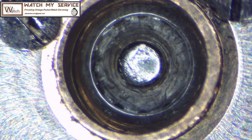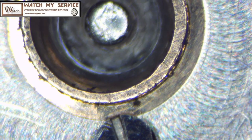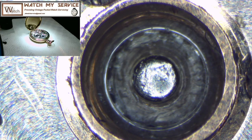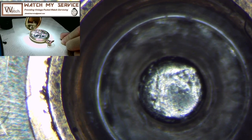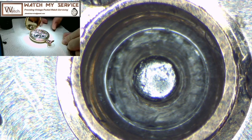Now we have the microscope view of the jewels of the Ball pocket watch. I'm going to zoom in on each jewel to make sure there are no cracks or abrasions. There's the center wheel jewel — a pretty good shot of it. Looking through the microscope with the other eyepiece, I can see there's really no issue with the center wheel jewel. It looks like it's in really good shape. Moving on to the next jewel.